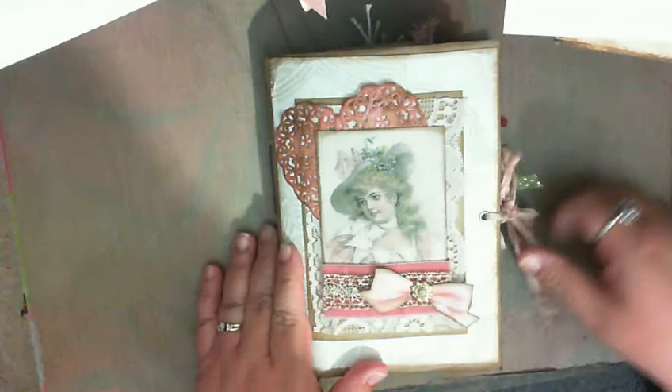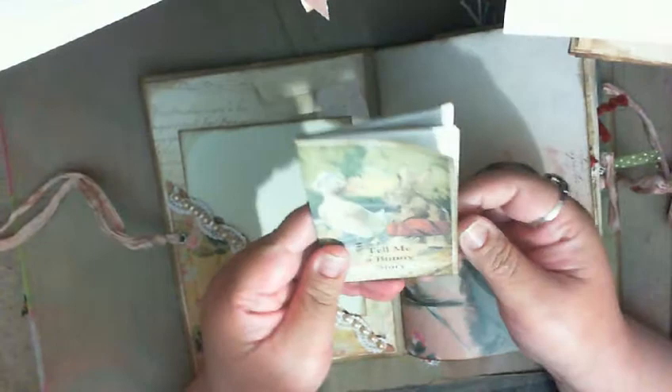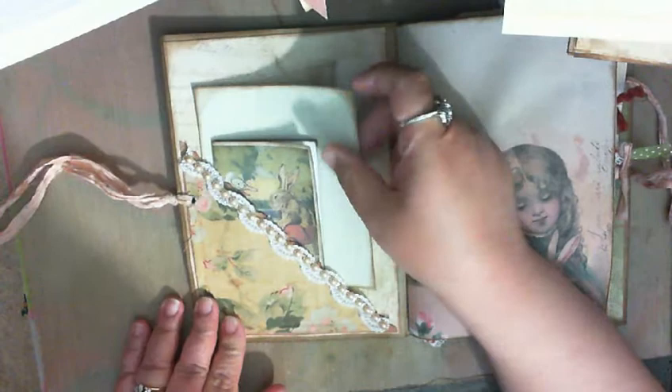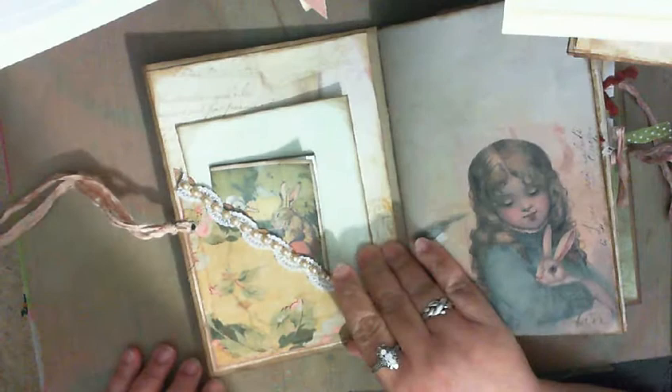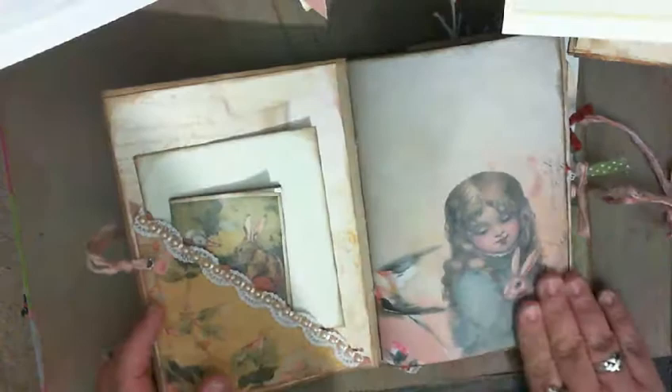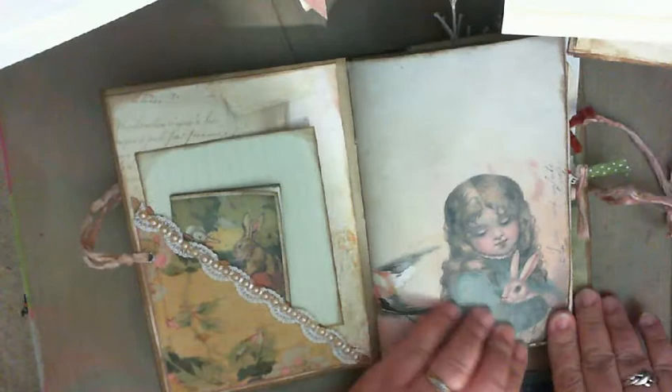It's tied with some pink ribbon trim and it has some flat-back pearls. There's this adorable little book — I thought it was so cute and wasn't 100% sure what to do with it, so I just left it whole, put it in, and added some paper to write on. There's such a cute little bunny girl. I had to decide whether to put her on the cover or leave her inside.